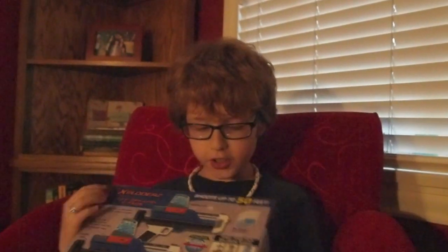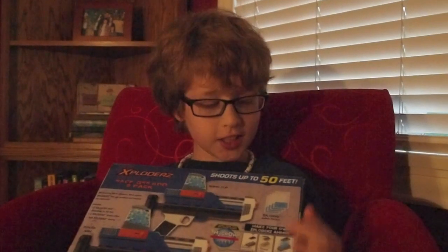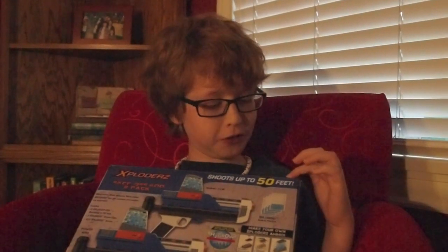You make your own ammo. You get these packets, put them in here, in the clip, put the clip in water, and it says watch them grow. It says it can shoot up to 50 feet.